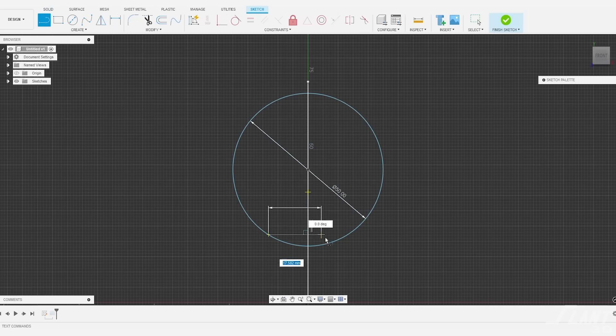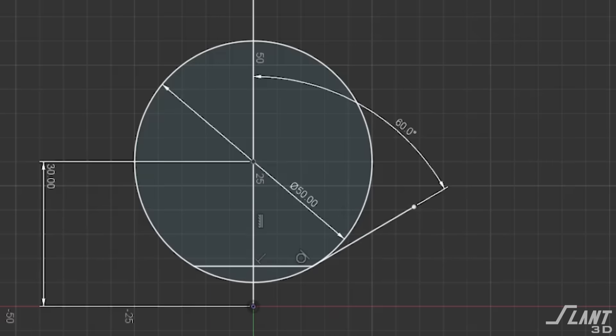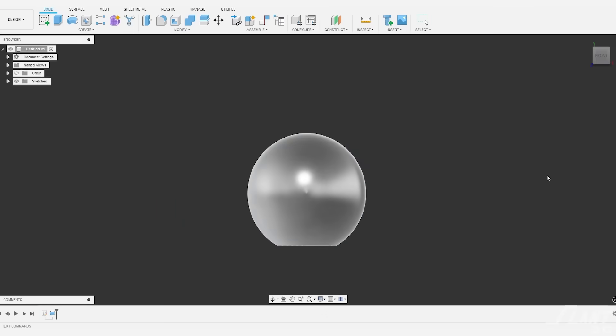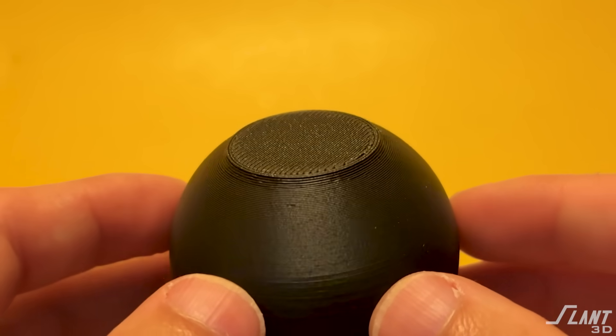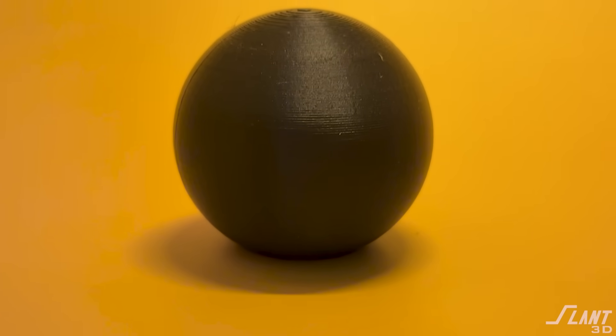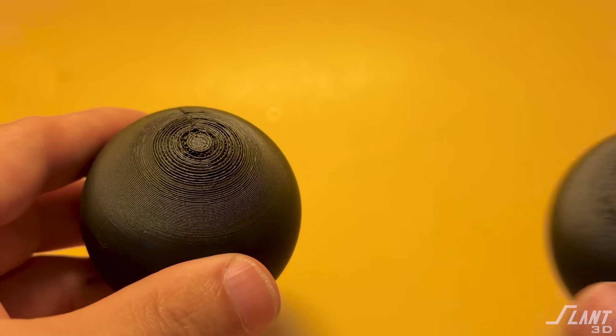You can get around this by designing a small flat on the bottom at the correct angle — cutting off the bottom of the sphere at 60 degrees. This gives you something much more crisp and intentional-looking, without all the randomness of overhangs that come with a standard sphere. If it's sitting on the table, no one would know it's not a regular sphere. You get rid of the messy little pockmark and instead have a stable base. But this isn't technically a sphere, so it's a workaround rather than a true solution.